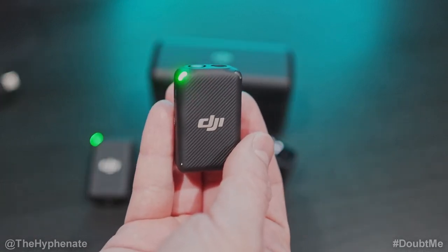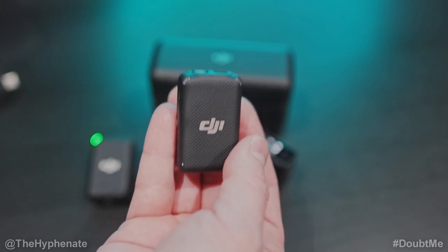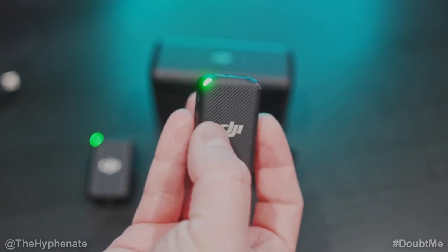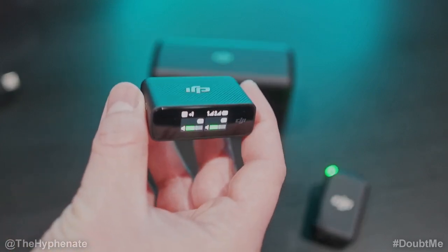Now we're going to repeat the process on the next transmitter. Make sure you put the TX file into the transmitter, not the receiver. The second one is now fully done.